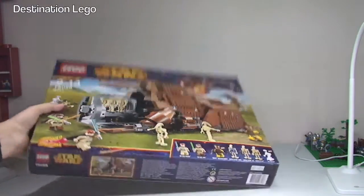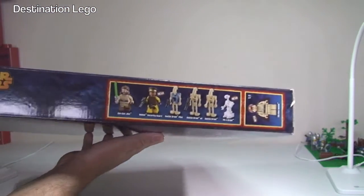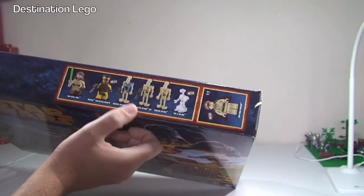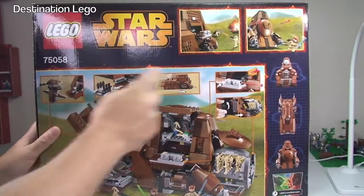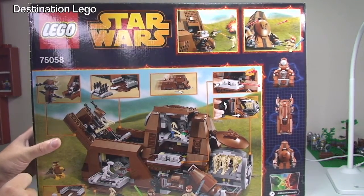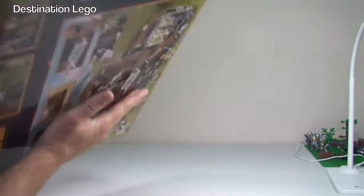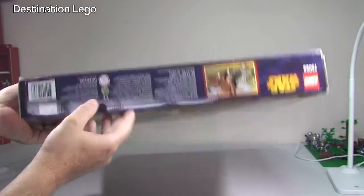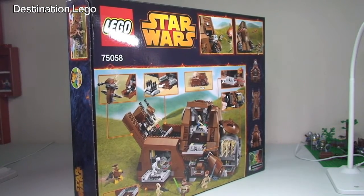Just looking around the box itself, it is a fairly large box. On the top we have the minifigures that come with this set — obviously quite a few battle droids. On the front and rear you can see some of the features, and I believe this set has quite a few features.